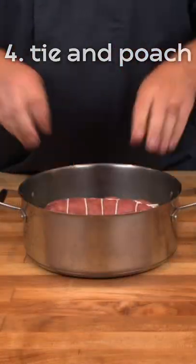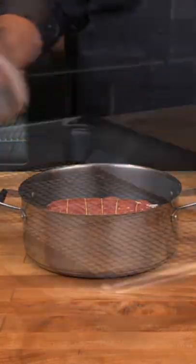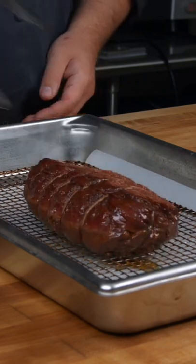Once it is rested, we tie it and then poach it in vegetable stock to set the shape.